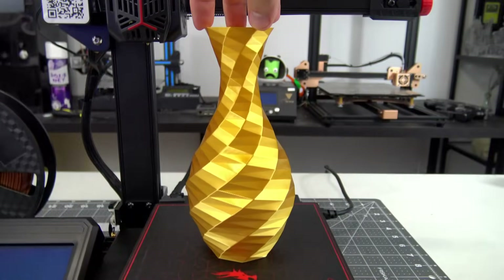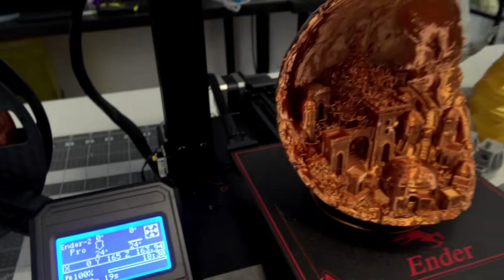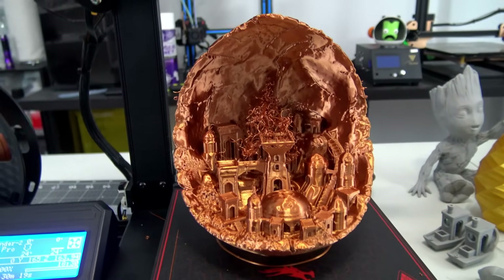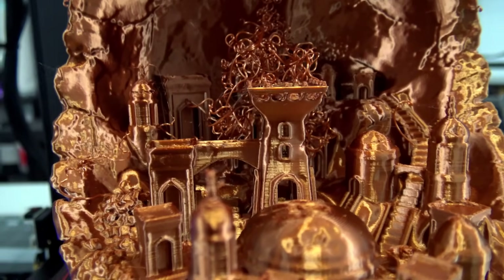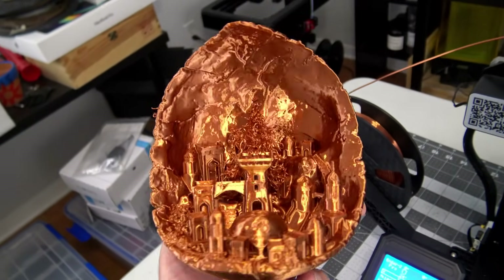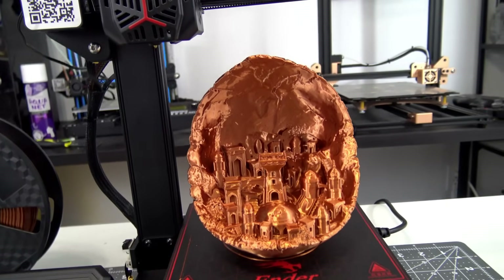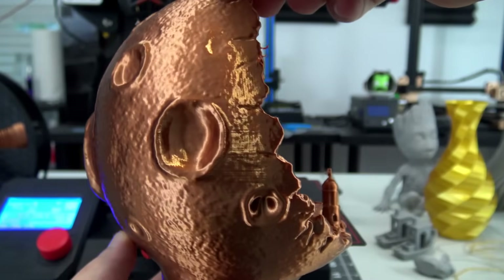Besides the vases, I did have one partial print failure. I scaled the moon print to the largest I could fit on the bed and printed it with 0.16mm layer height. 18 hours later, I came back to this bit of spaghetti. The bulb of the main tower was supported by five small pillars, and those failed to print. However, that was the only part of the print that failed, and after removing the plastic, it is hardly noticeable. The rest of the print turned out amazing, even the near-horizontal surface on the inside of the top of the moon. I can't say for certain what might have caused that failure — maybe my retraction settings were slightly incorrect, or those pillars were just too small to be reliably printed at this scale. Worthy of more experimentation for sure.